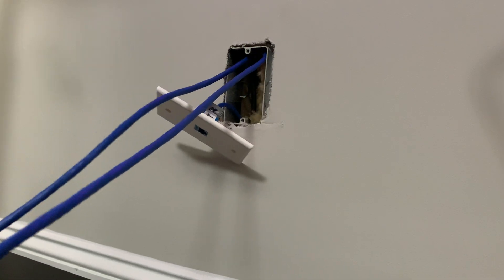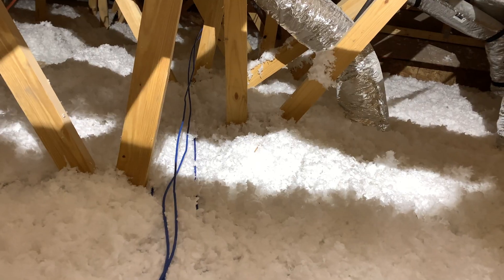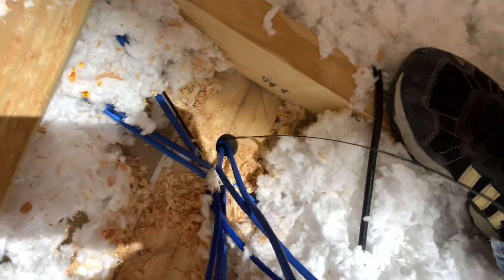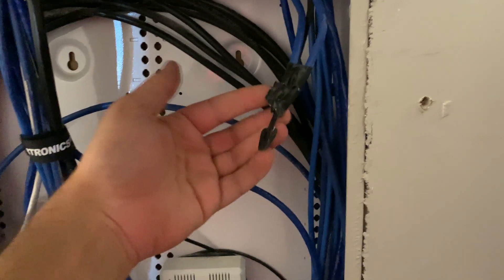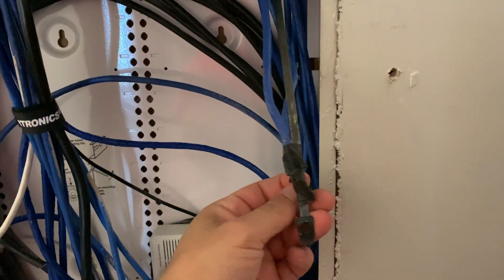I wasn't going to include this part where I'm actually pulling the cable up through the wall, but I felt like it'd be pretty neat to see. I went ahead and pulled a bunch of extra slack up here because we have to walk the cables all the way from this room to the top of the network closet, fish them down into the closet itself, and then pull down the excess we need — making sure we leave just enough extra slack so we can cut additional cables in the future, just in case you make mistakes or want to make adjustments. It's just nice to have the excess cable, especially for the next guy.